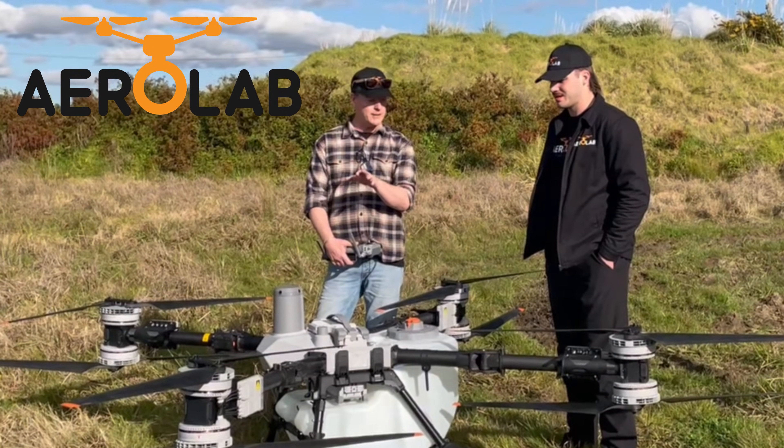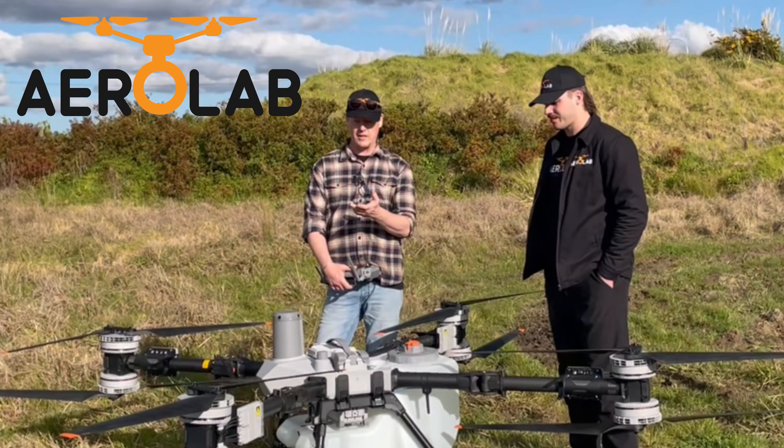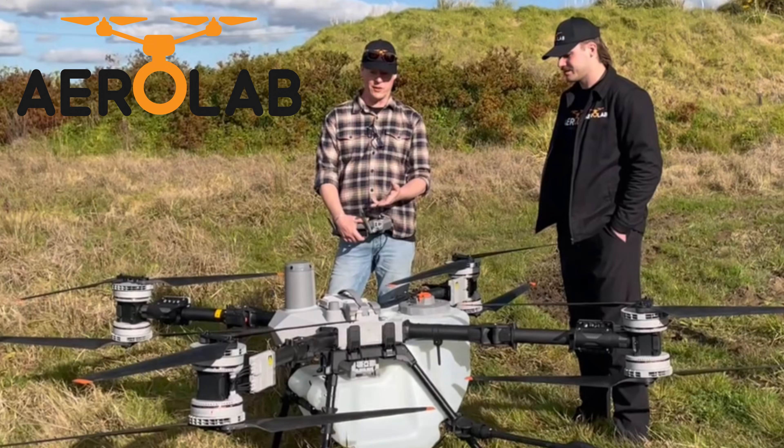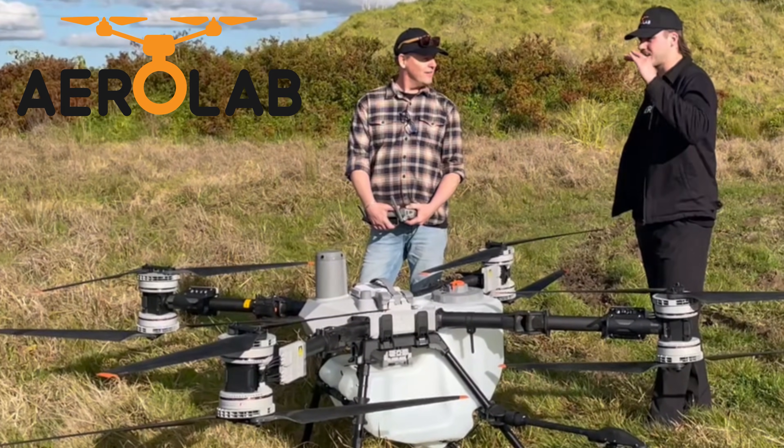Ridiculously quiet. The big 60-inch blades rotate slower, they're a lower frequency, so it's incredibly quiet for a craft this size. It's so quiet when it's out in the field, you can hear the atomizers hissing. Yeah, I noticed that. It'll be interesting to see if the pitch comes up at all when it's got a full payload in it.